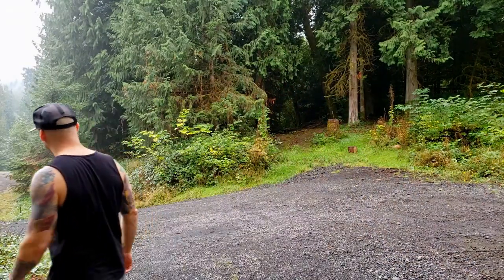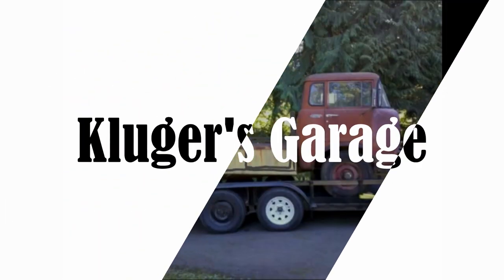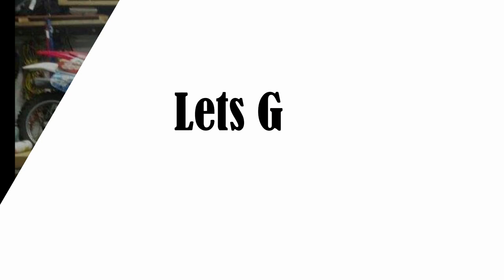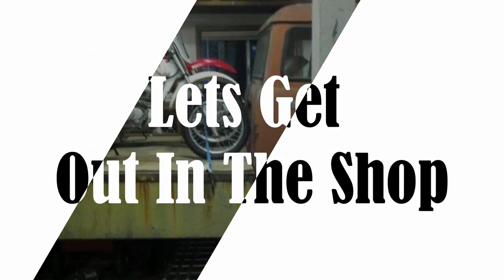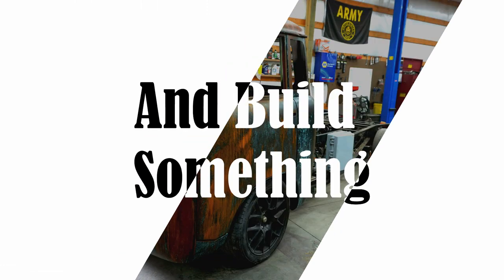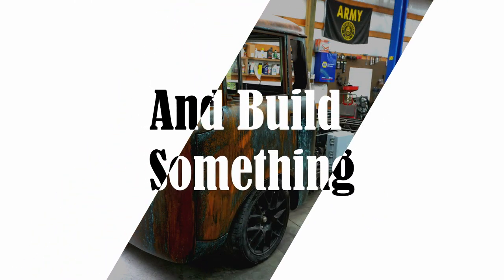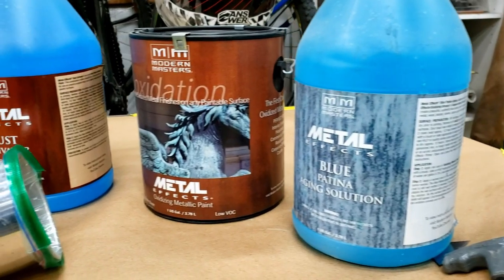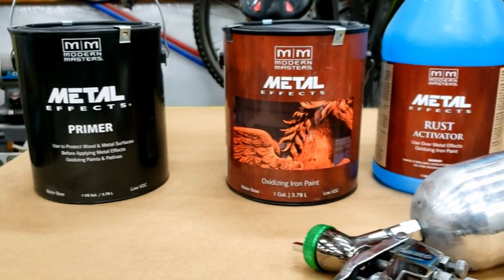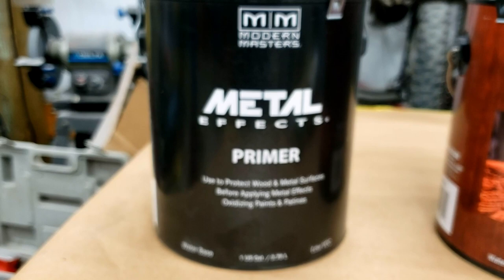Guess what day it is — paint day, baby, let's go! Let me know what you guys think about my project in the comment section and smash that subscribe button. Now, for paint I decided to use the Modern Masters Metal Effects line.